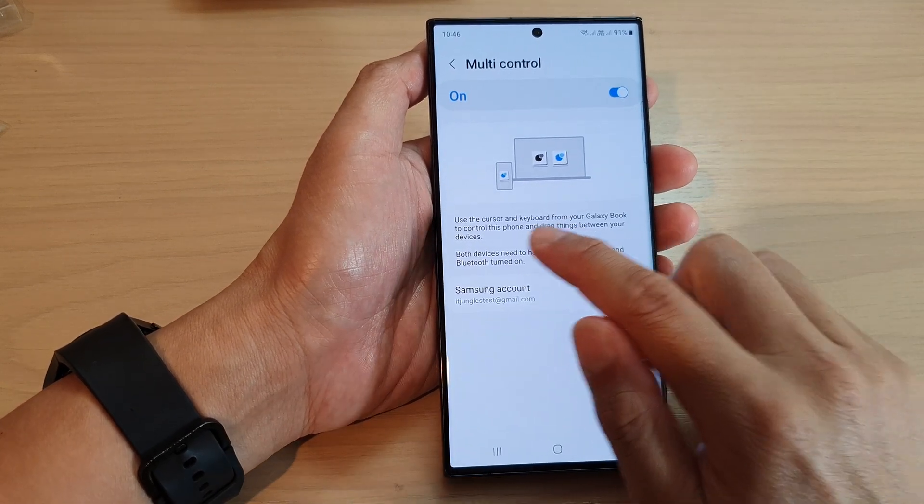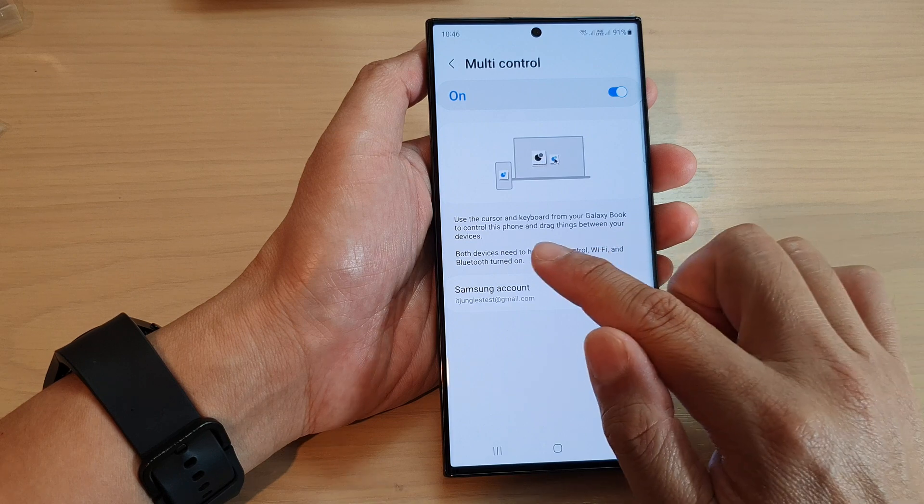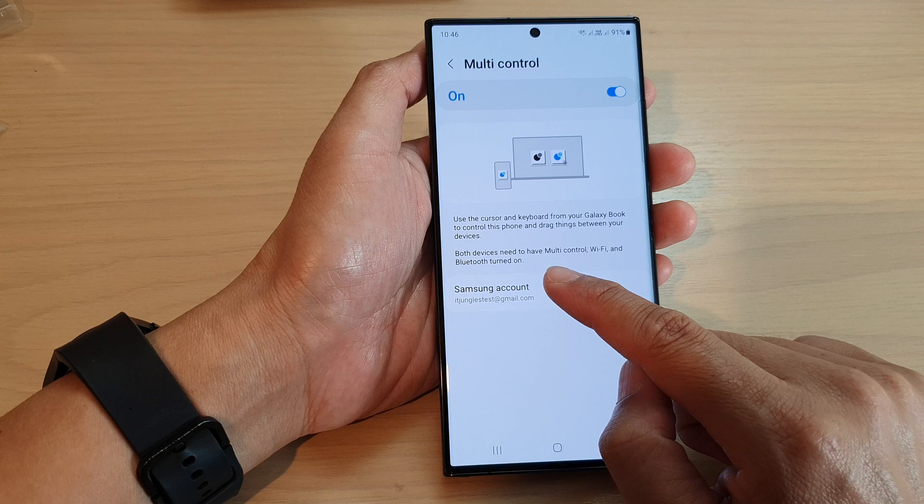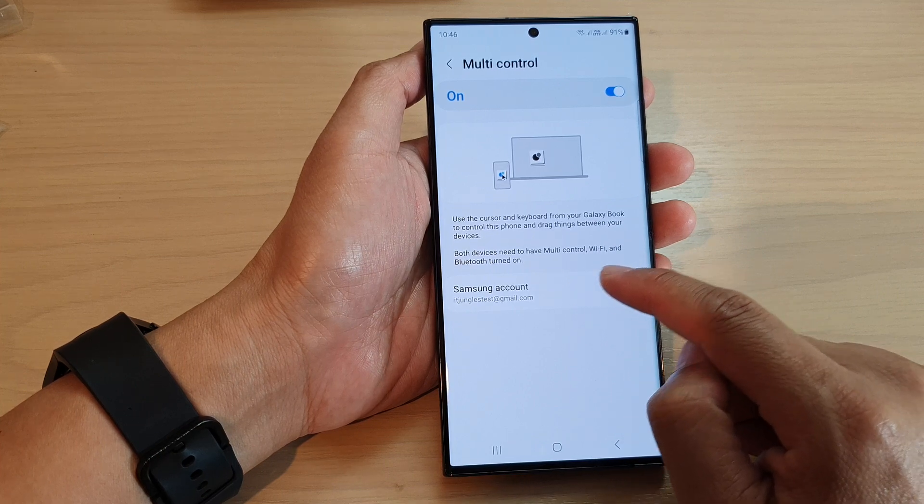It says that you can use the cursor and keyboard from your Galaxy Book to control this phone and drag things between your devices. Both devices need to have multi-control, Wi-Fi, and Bluetooth turned on.